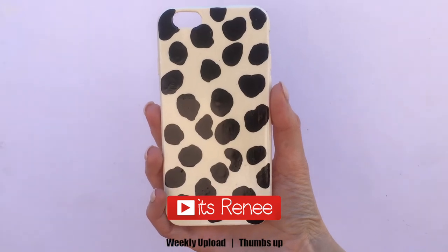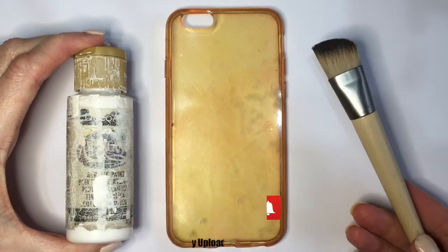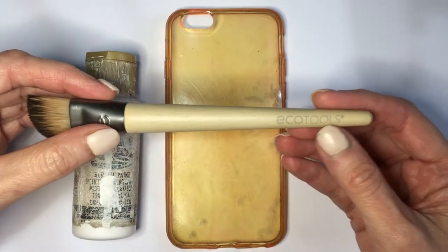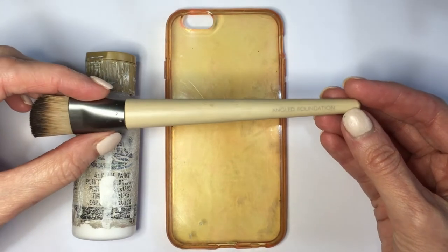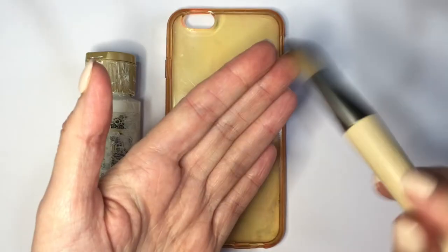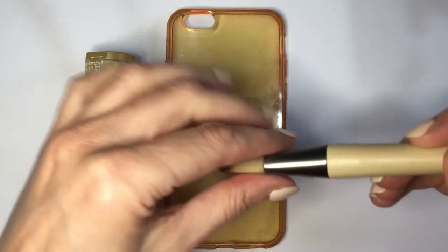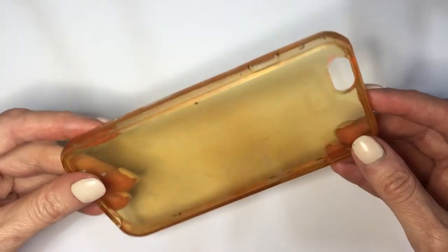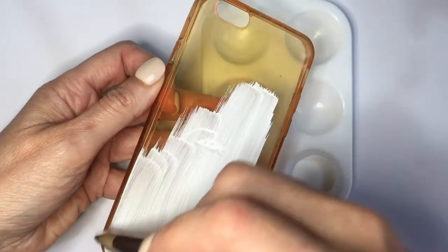Hey guys, it's Renee. Today I wanted to share this Dalmatians-inspired phone case DIY. I'm going to be using some white paint and this brush — it's a makeup brush, a foundation brush — I find the bristles really soft and I like the size of it. It covers more when you're painting a phone case. My phone case is a silicone type that used to be clear.